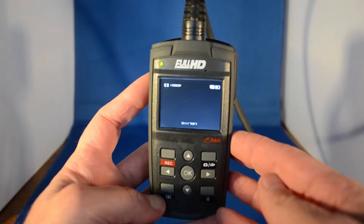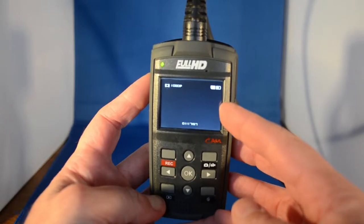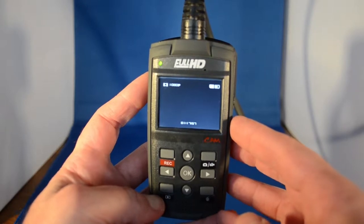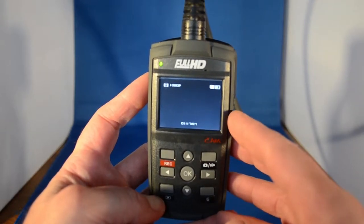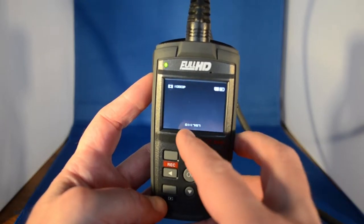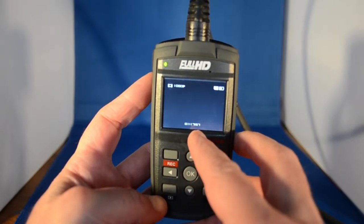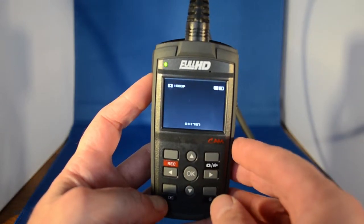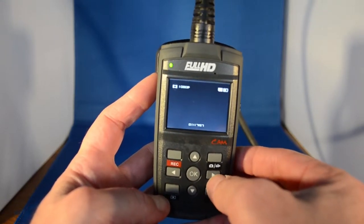So when you switch the unit on, you get either a blank screen like this if you have the lens cap on, as we have now, or you'll actually see what is going through the camera lens. This is the time left for the recording that we can possibly do with the resolution we have, and the resolution we have is 1080p — that's full HD.